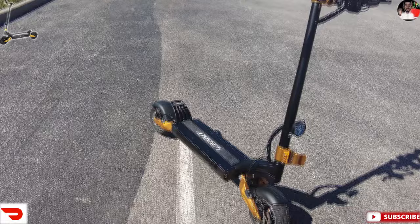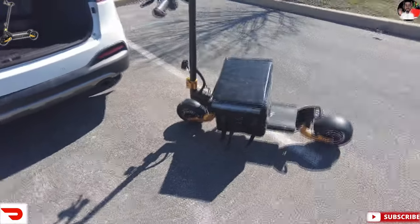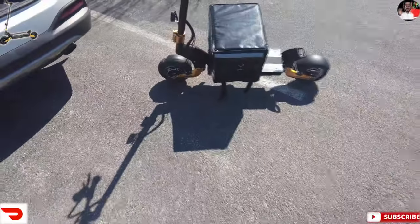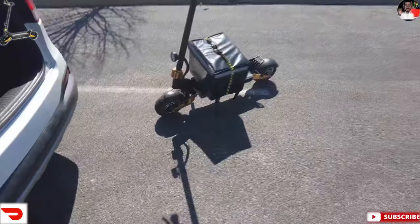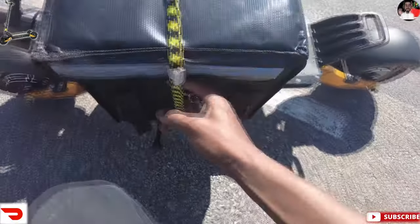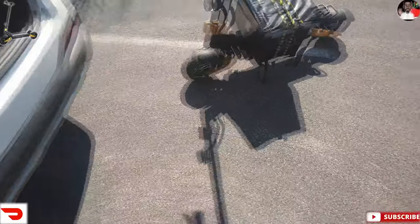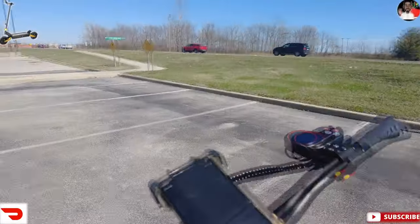Step one — we got the delivery bag on there but I got it strapped on the bottom. Still a little loose so I'm gonna grab some bungee cords and get it more secure. All right, I got the bungee cord on there, strapped around the bottom. This hook goes right in here — yeah, that's way better, I don't think that's going anywhere. So we're gonna rock out like that. I got my helmet, face mask, gloves, delivery bag, my key, and my dasher app right here.